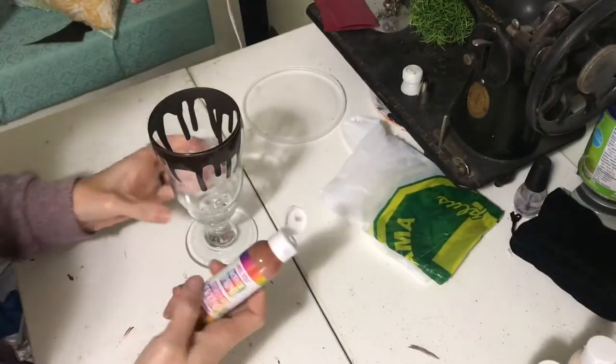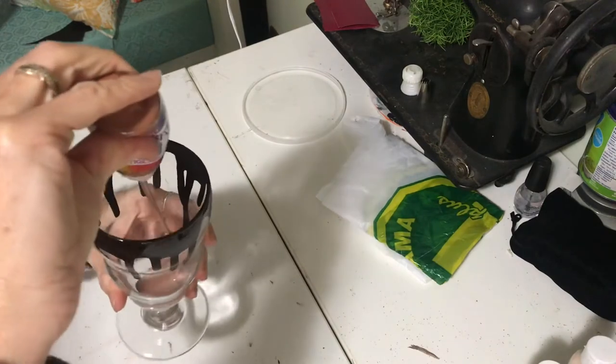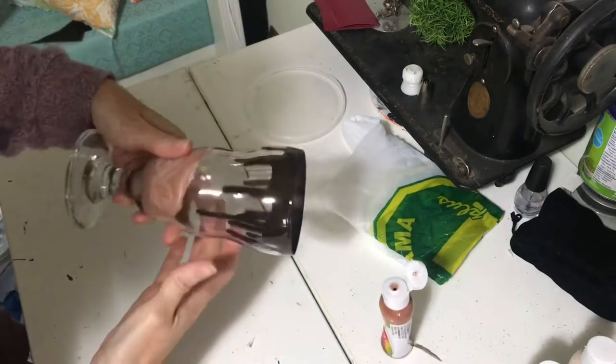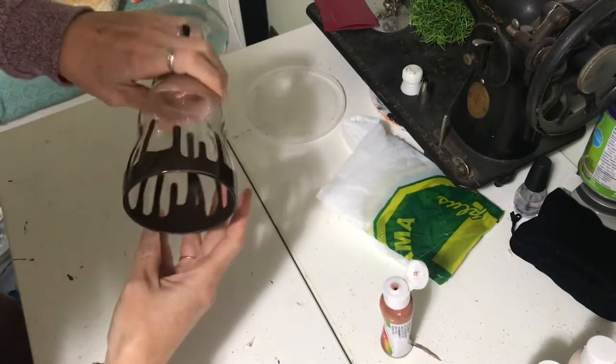Once that is dry you are able to add your milkshake. I took lighter brown craft paint and mixed in a little bit of white. I made sure not to mix it completely so you get a little bit of that marble look.